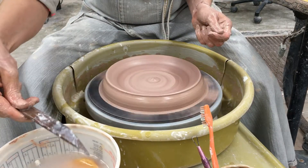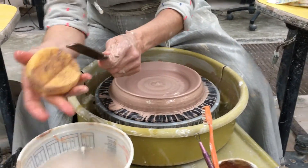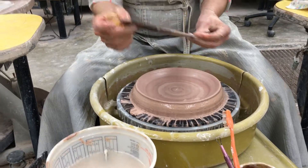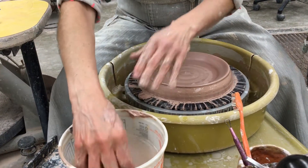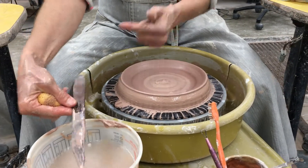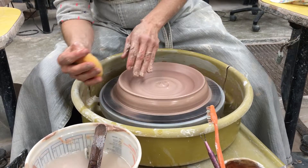It's probably close to the eight-inch range, so I'm just going to check. This is about eight inches — I put measurements on it so I can just use it like a ruler.